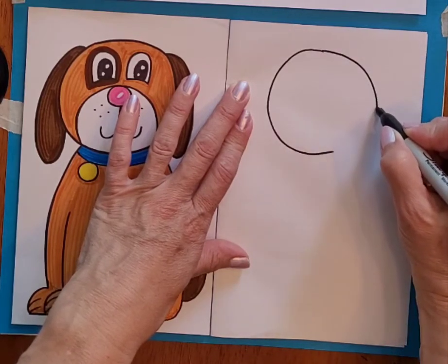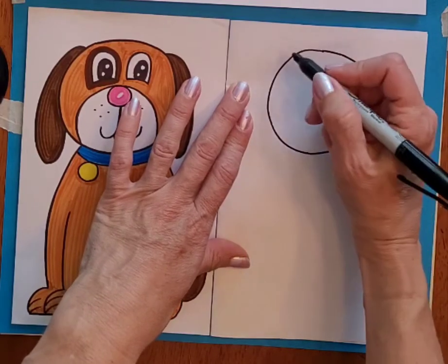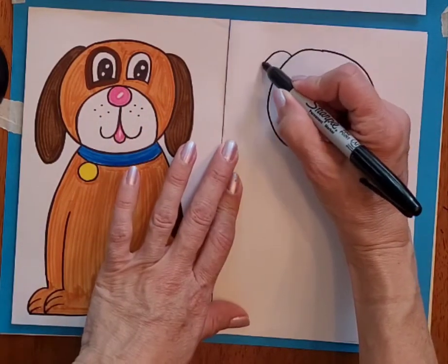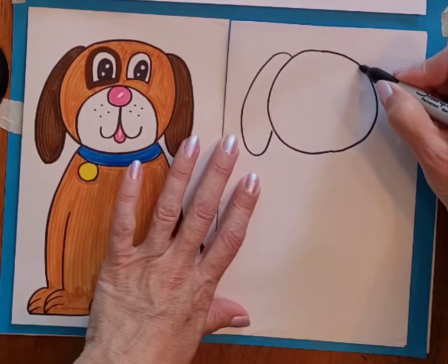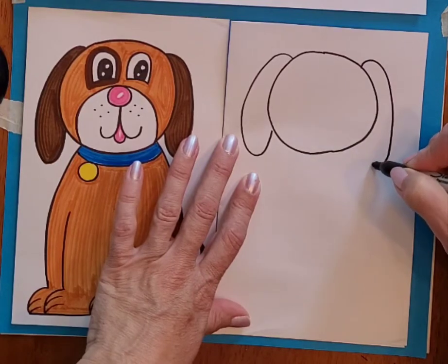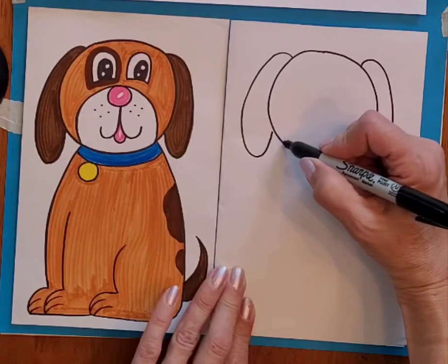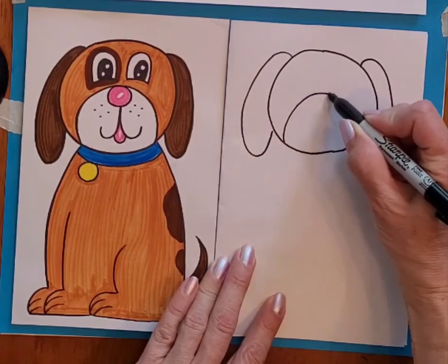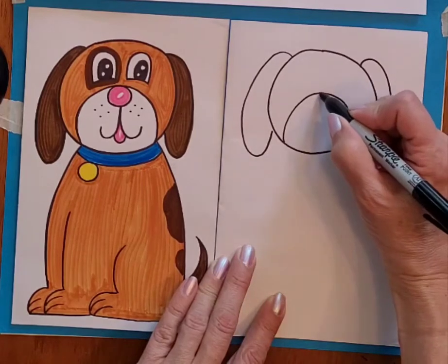I'm going to make a nice big round circular head, and then on each side of that I'm going to draw curving lines for the droopy ears, and I'm going to make a circular shape for the front part of the mouth.